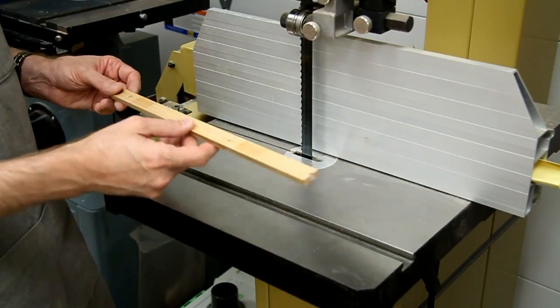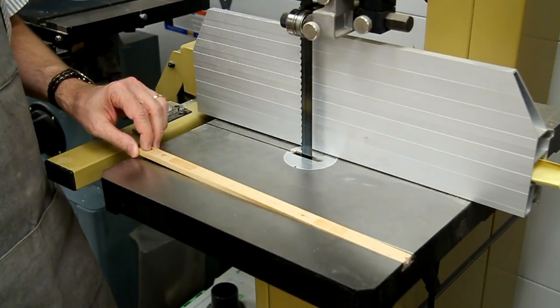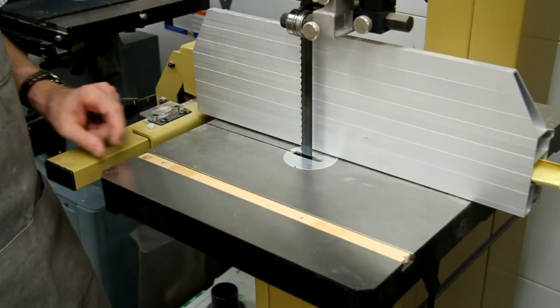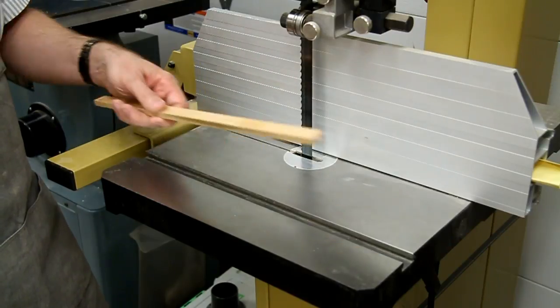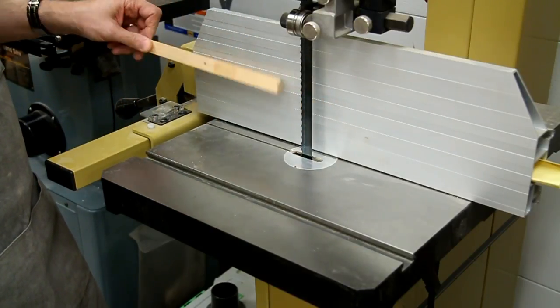Maybe put a notch on the end, drill a hole on one end so you can easily grab it with your finger. And you'll never be without a push stick at the bandsaw again. Great idea.